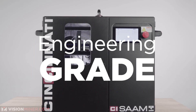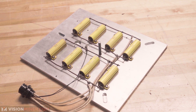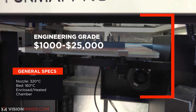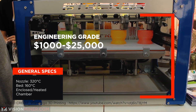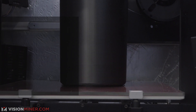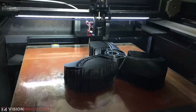Engineering printers are the next level up, designed for engineering materials like nylon and polycarbonate, with higher nozzle temperatures, bed temperatures and often actively heated chambers. These usually run from $1,000 to $25,000. The nozzles go up to 320°C and are all-metal; beds can reach 160°C, and the chamber can be heated up to about 60°C. These are great for nylon, polycarbonate, and big ABS parts, with a much stronger, more rigid frame providing better accuracy and repeatability.